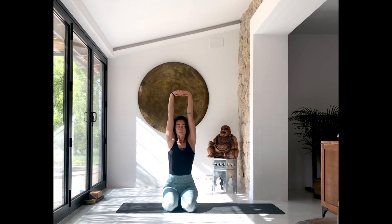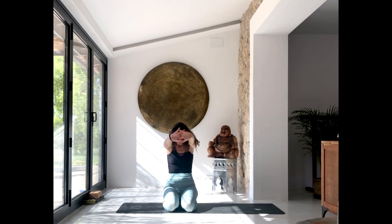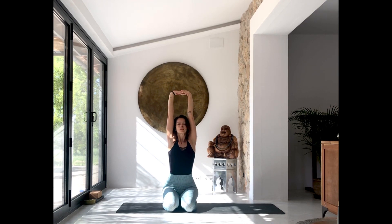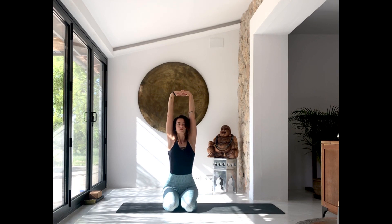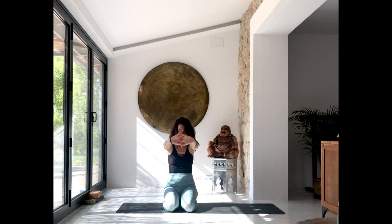Interlace the fingers in front of your heart and then stretch the arms up. Exhale, round the back. Inhale up, stretch. Exhale, round the back. Hands coming down, inhale up, lengthen. Exhale, round the back. Inhale, come up. Exhale, round. Find space in your mid-back. Inhale to come up, and then open the palms so they face each other, keep the shoulder blades down.